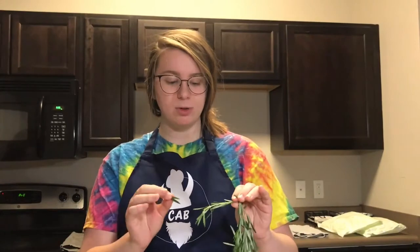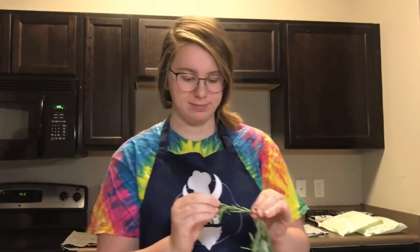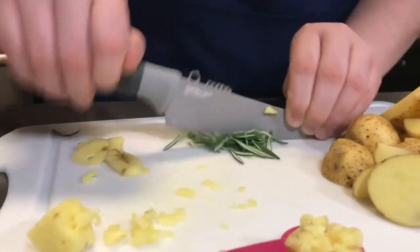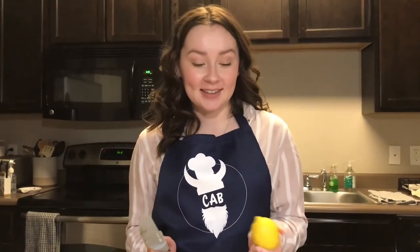Pick off about a teaspoon of the rosemary leaves and then mince it. Now we're going to zest about a quarter of the lemon.